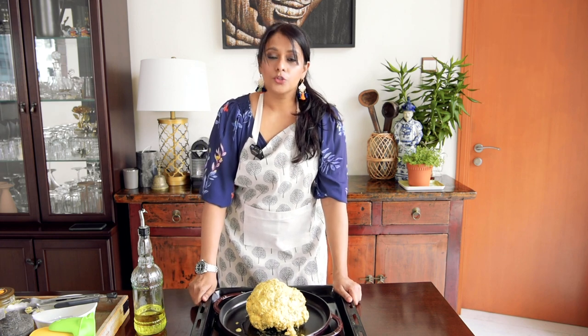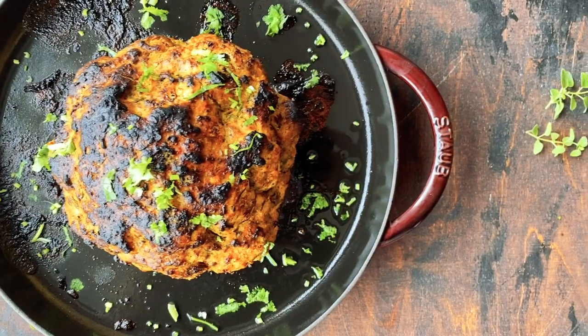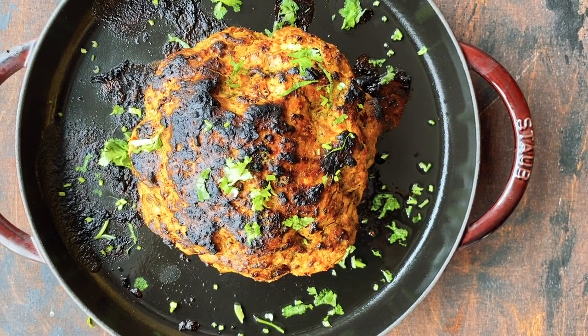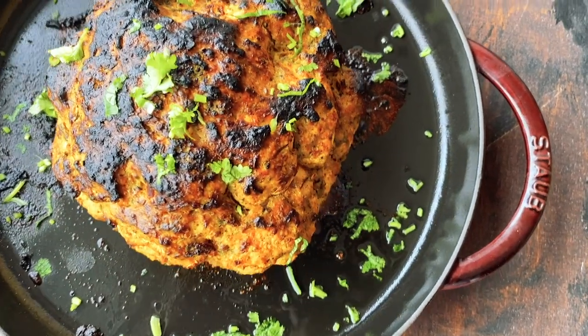I'm going to pop this tray into my preheated oven for 20 to 30 minutes. After roasting it for 35 minutes in the preheated oven at 180 degrees, I put it under the grill for 5 minutes — and this is how the roasted cauliflower looks like!